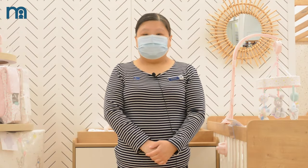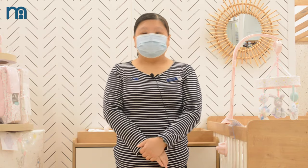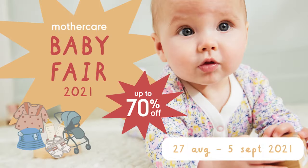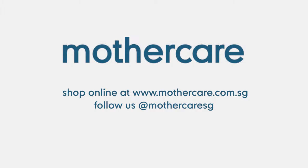I hope you enjoyed the cord session and hope to see you at our Mothercare Baby Fair. I hope you enjoy the video.